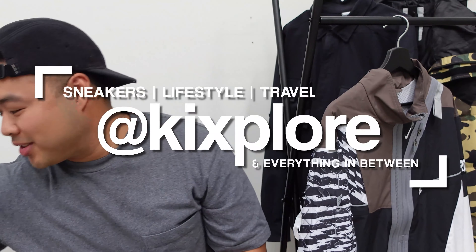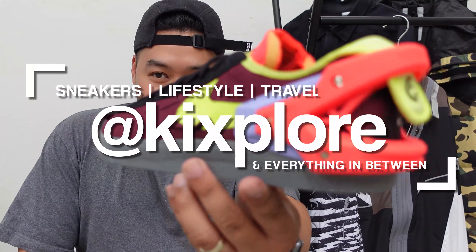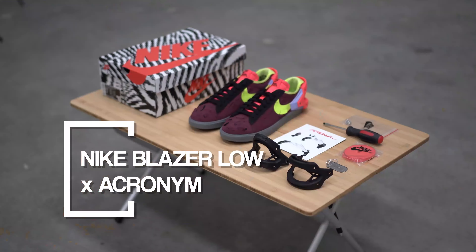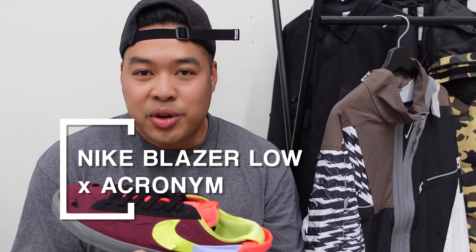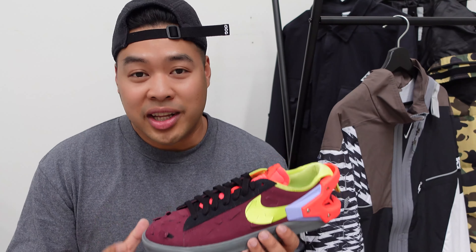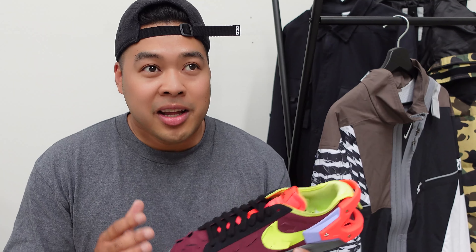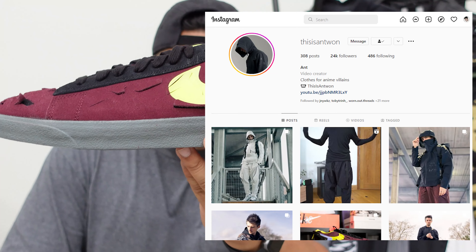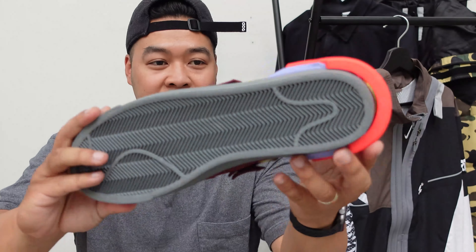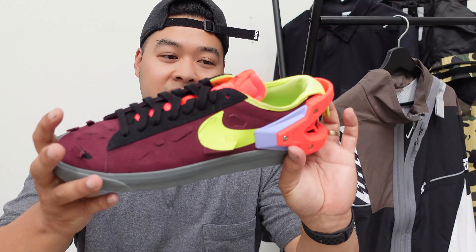Yo yo yo, what is up fam, welcome back to the channel. This is Kicks Well, where we talk everything about sneakers, lifestyle, travel, and a little bit of everything in between. Today we're gonna be talking about the Nike Acronym Blazer. This review is probably going to be a simple one compared to all the other reviews that have already been released — there are so many features packed into one shoe.